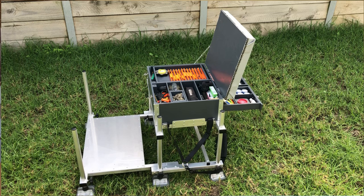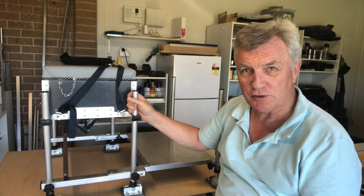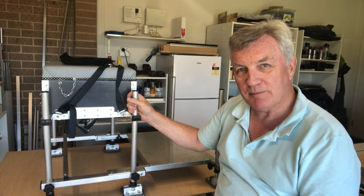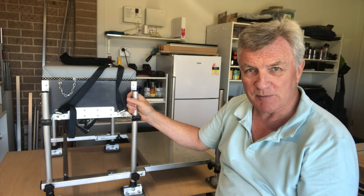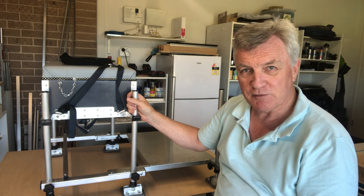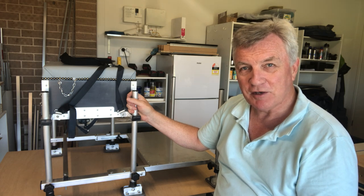If you didn't see last week's video, I gave you a full demonstration of the features and benefits of the box, including all the storage and the drawers and so on. My suggestion would be to have a look at that before watching this video - I'll put a link in the description box below and there'll probably be a pop-up on the top of the screen, so you'll know exactly what it is you're expecting me to build.